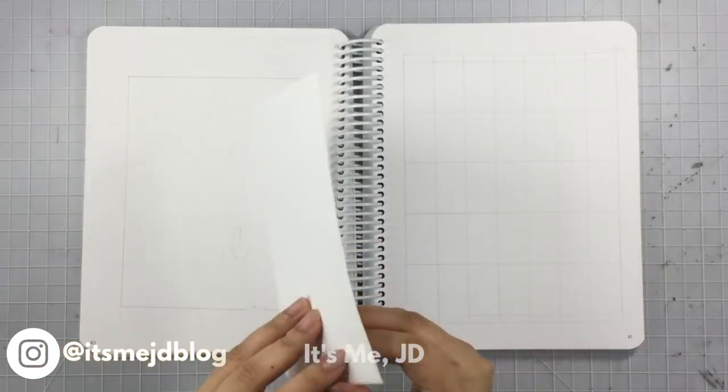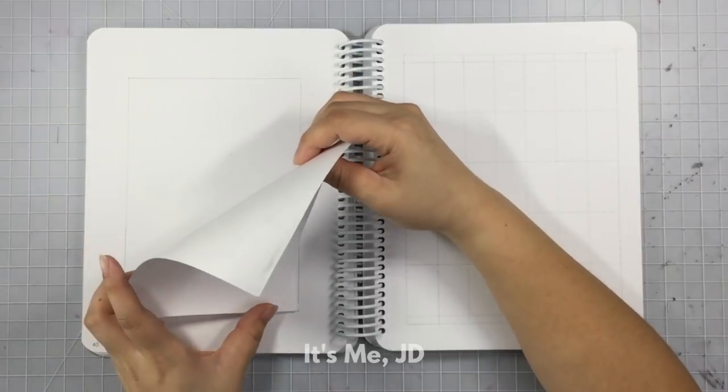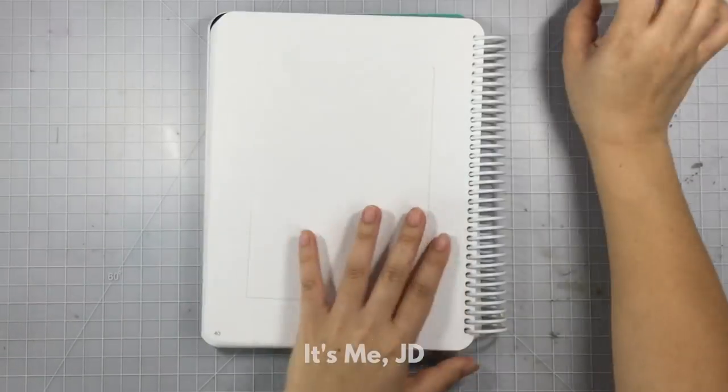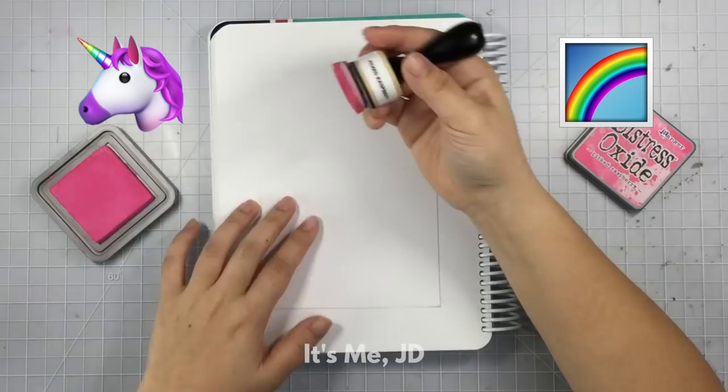Hi, it's me JD and welcome back to my channel. Welcome to the bullet journal plan with me for the month of April. Where I live we've been having a lot of rain, so I wanted to focus on the positive — and therefore we're going with the theme of unicorns and rainbows.